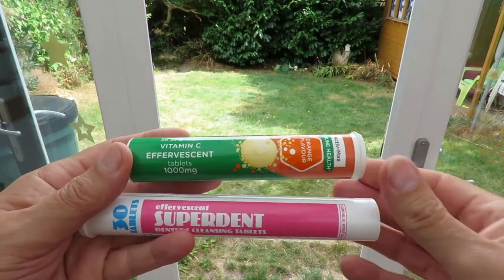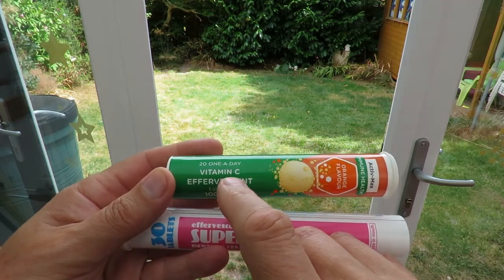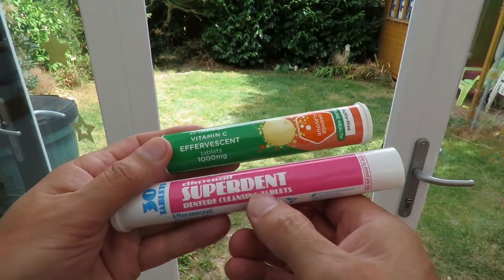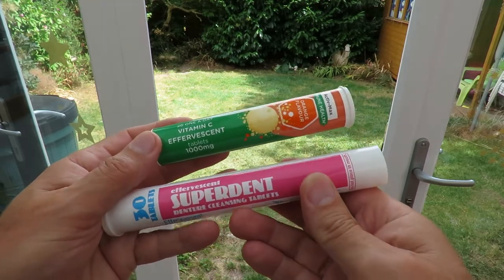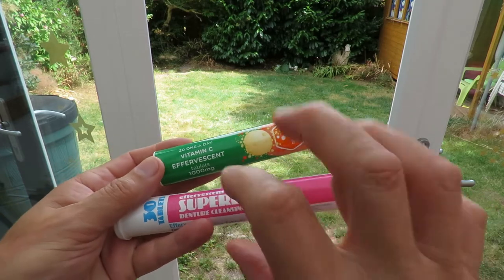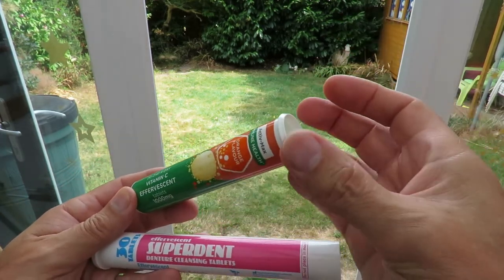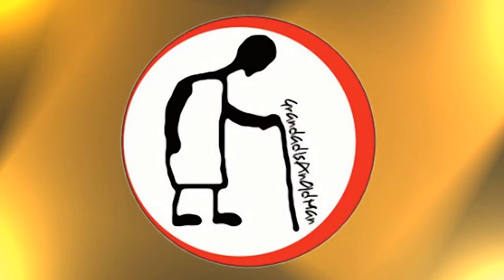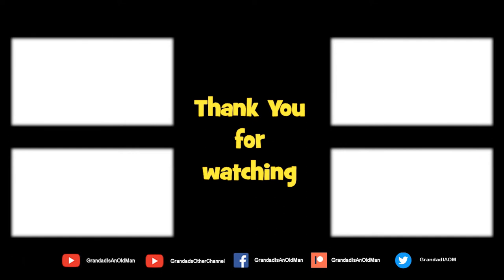Summary time: we're using one-a-day vitamin C effervescent tablets from Aldi, or effervescent Superdent tablets — you can get them in Poundland and other places. They're a pound at Poundland but cheaper elsewhere. They both seem to work, and that tube is working better than the other one — it's all down to the tightness of the seal on the end. Thanks for watching. There's plenty of videos on my main channel with more added daily, so don't forget to subscribe and enable notifications. You can help keep my channel running by donating a dollar on Patreon to buy me a coffee.